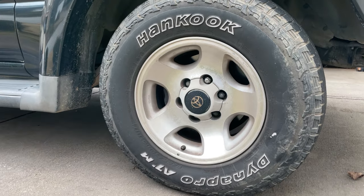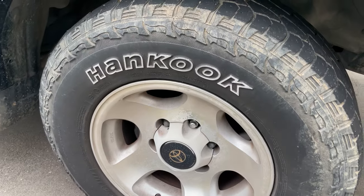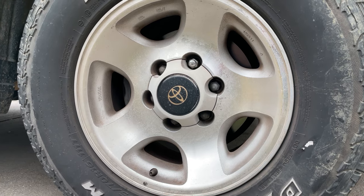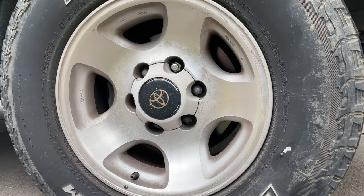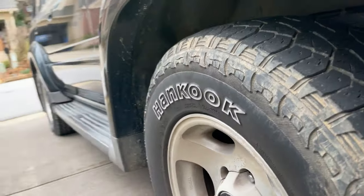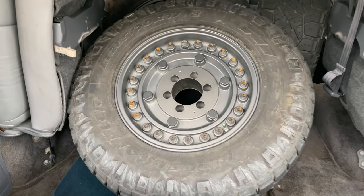Let me show you what we're currently working with here. Got a 265/70/16 — these are the stock five-spoke wheels. You can see all that cracking and dry rotting. It's a 6 on 5.5 bolt pattern, which is a common Toyota pattern — you see it on Tacomas, Land Cruisers, and some years of Tundra and 4Runner as well. This is a 4.5 inch backspacing with a zero offset. You can see they're recessed a little bit in the wheel well.